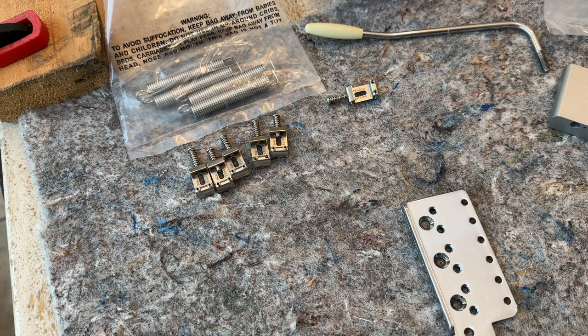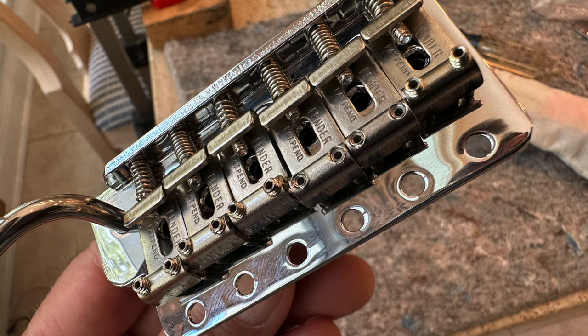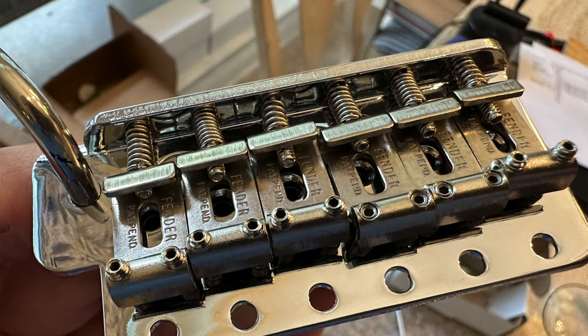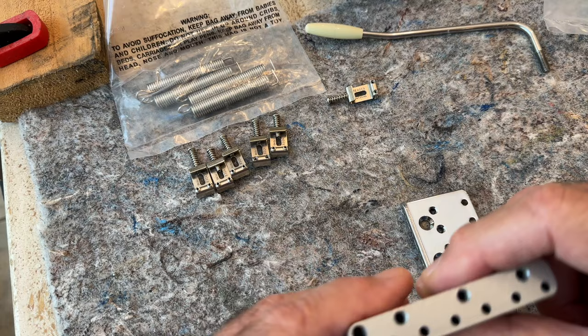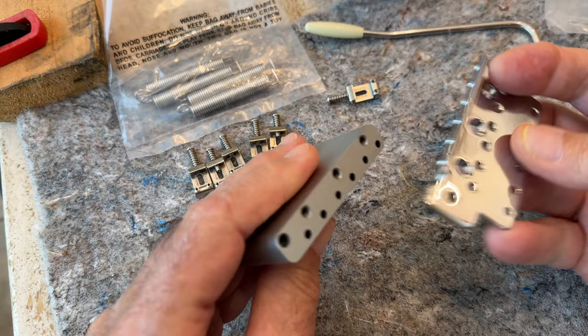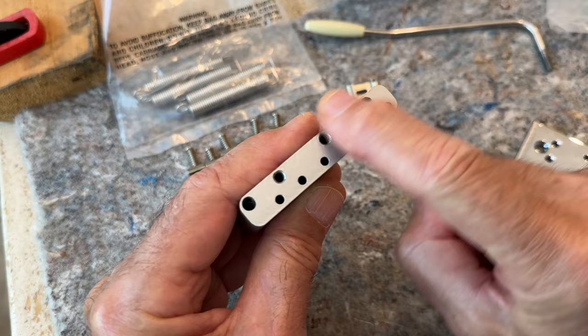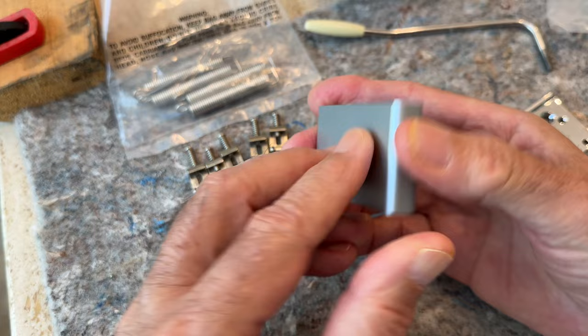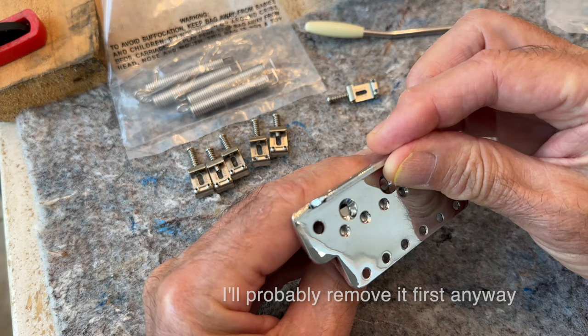I went with the expensive Mark Foley bridge made in the UK. There's been a lot of talk about the Crazy Parts bridge coming from Germany and the Mark Foley bridge coming from the UK, and they've even admitted they come from the same place. The last one we ordered was Crazy Parts. One thing I noticed when I wanted to remove the plate was that they don't remove the paint between the top of the block and the bottom of the plate. I don't like that paint to be there — I just want it nice steel to steel — but for now I'm going to leave it, put it on the guitar, and maybe later remove it and see if I notice a difference.